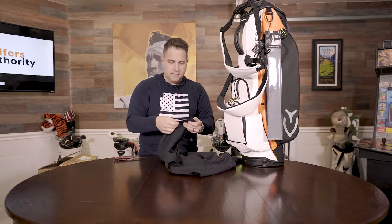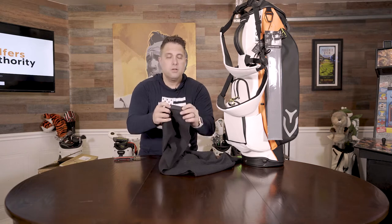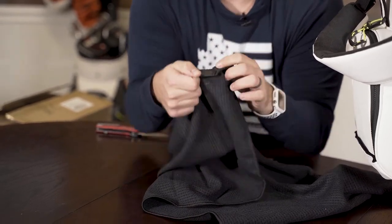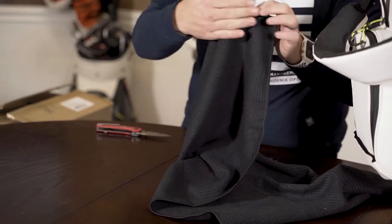What I think is kind of cool is this detail here. I'm kind of like a hat and towel nerd. Usually brands will just do a regular tag, but this one's actually like vinyl — it's like leather but stamped in. So it's these little details that Vessel likes to do.